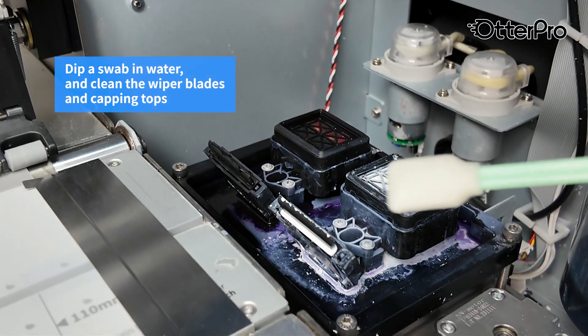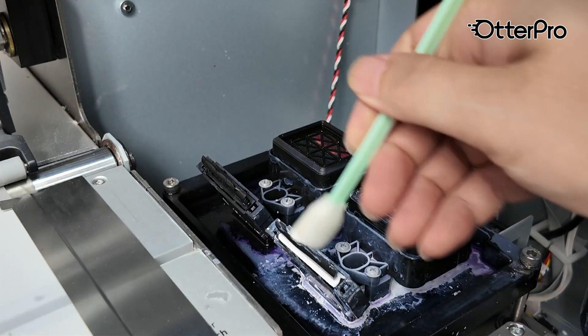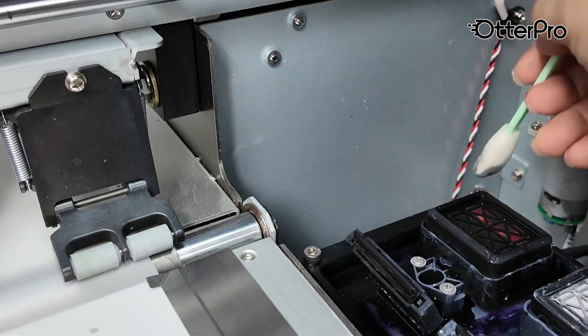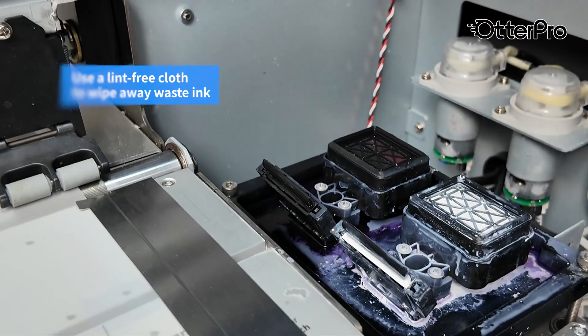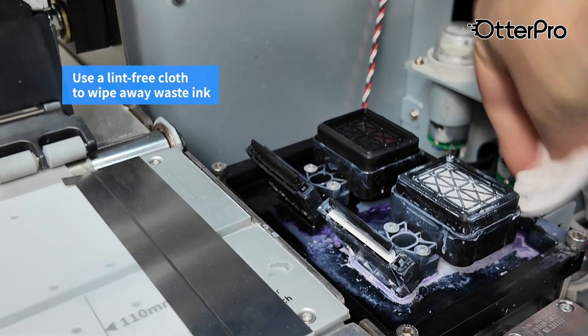Dip a swab in water and carefully clean the wiper blades and capping tops. Next, use a lint-free cloth to wipe away any waste ink around the capping station.